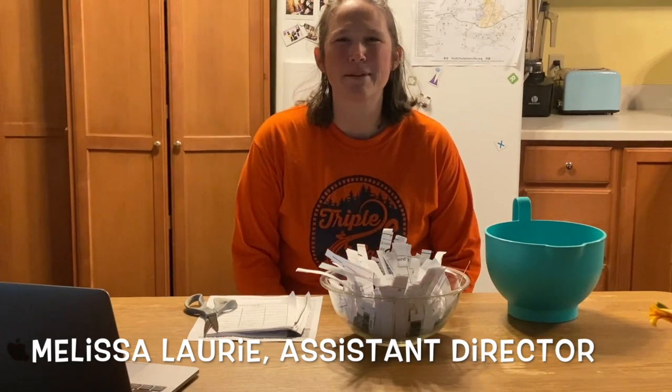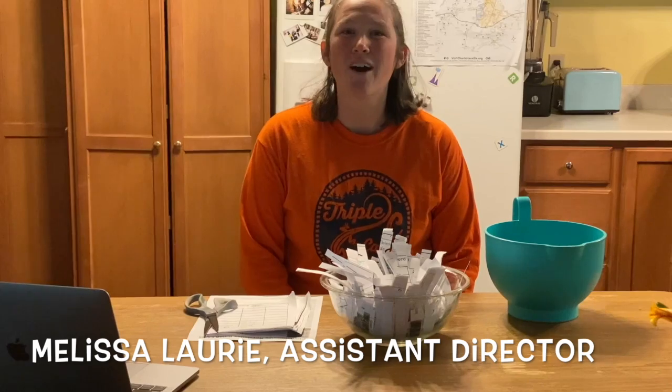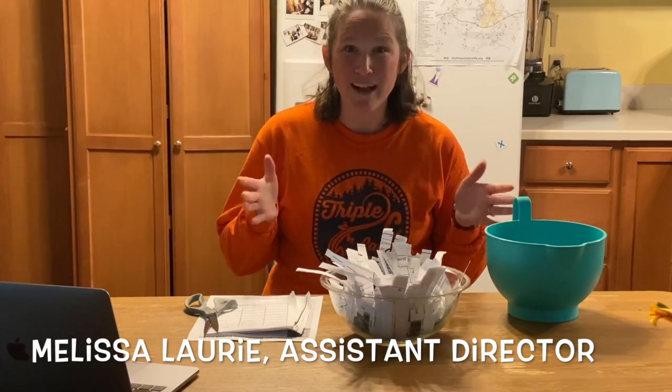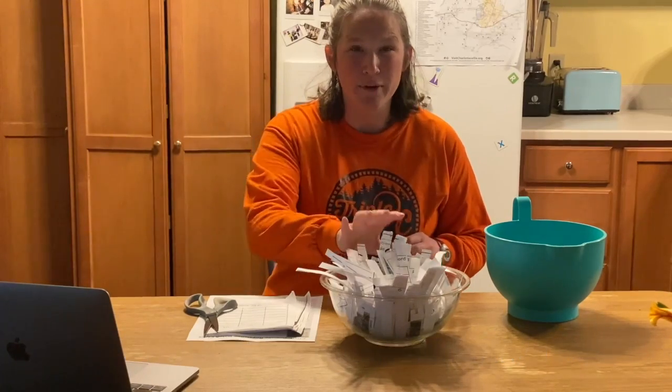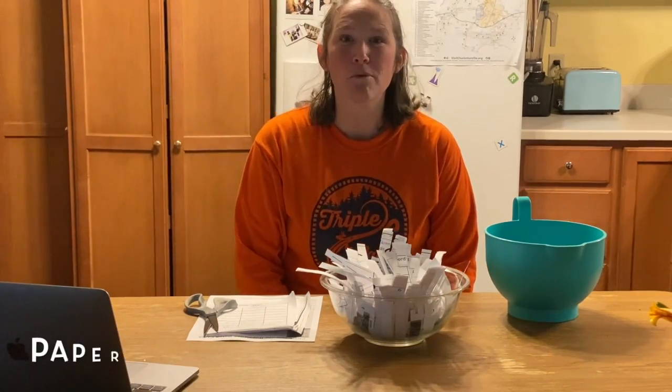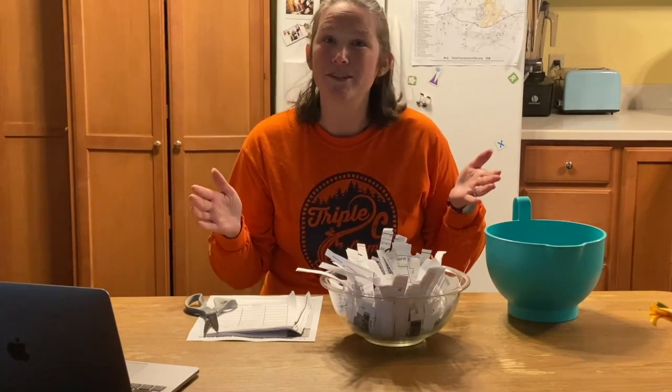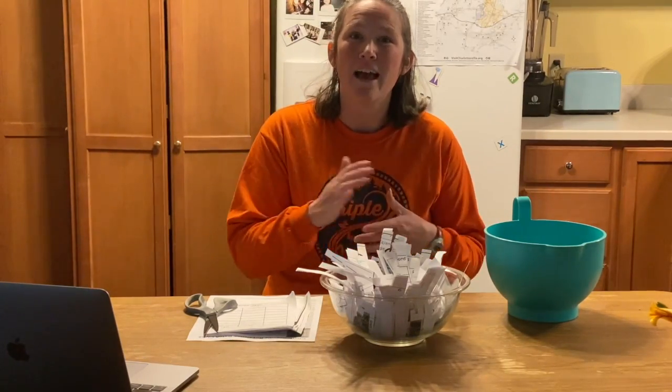Hi, my name is Melissa and I'm an assistant director here at Triple C Camp. Today we're going to be focusing on art and drama, which is one of our Explorer specialties. Our project this week is going to be paper mache bowls. This is a project that takes a longer amount of time, so we're going to start it and then continue the project.